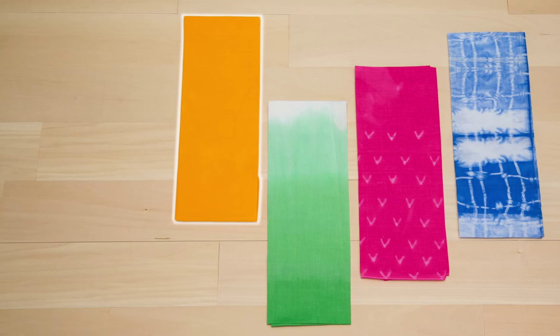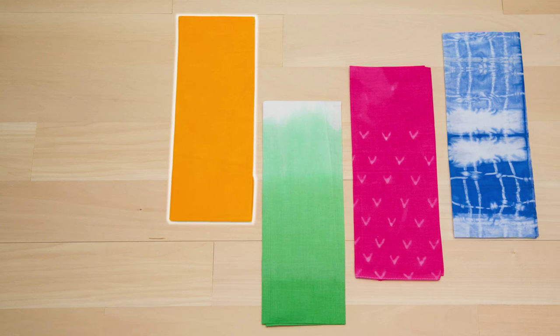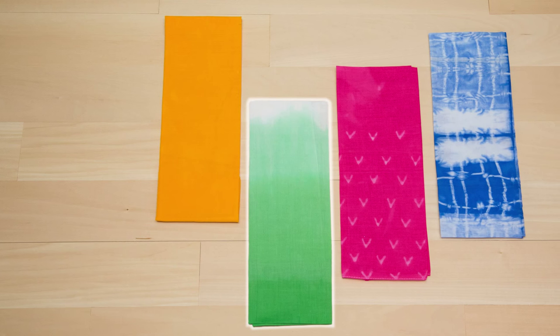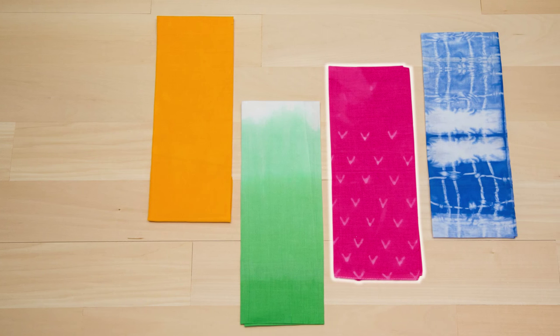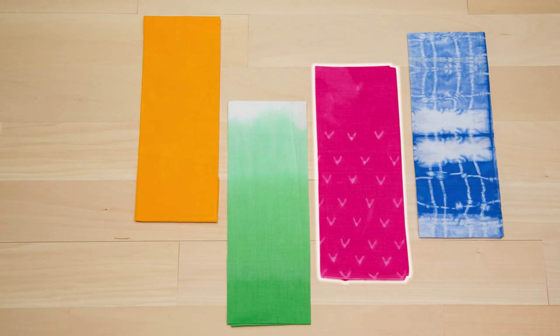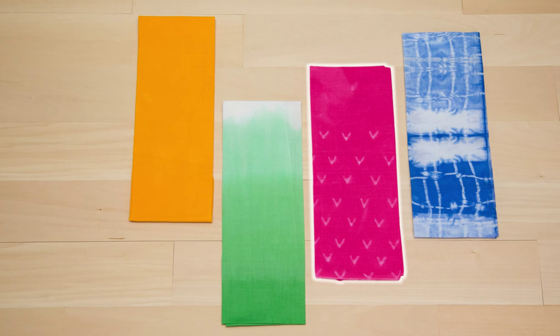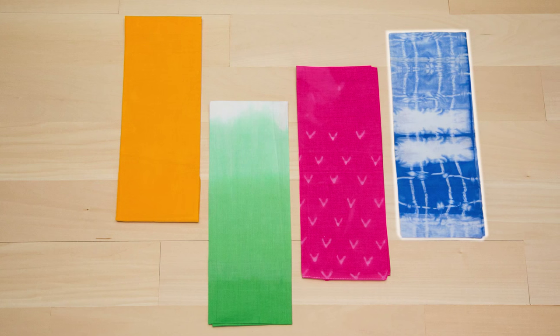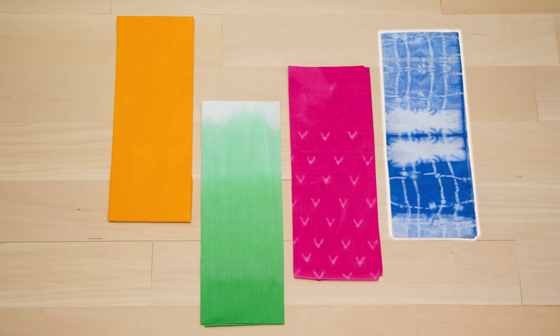Fabric dyes are another option for transforming plain fabric. We especially like how the dyes make the fabric look like they've always been that color. You can dye an entire fabric piece one color pretty easily, but that's just the start. Try dip-dyeing to get an ombre effect like this. Or use water-soluble tacky glue to draw fun patterns before you dye your fabric. When you rinse out the extra dye, the glue will go with it, leaving your design. And then there's the beautiful shibori dyeing, which inspired this deep blue fabric design.